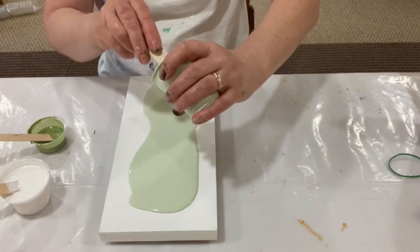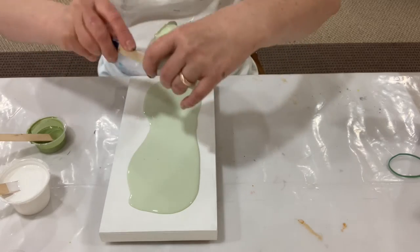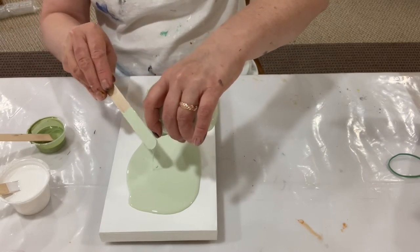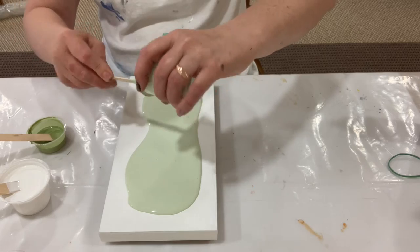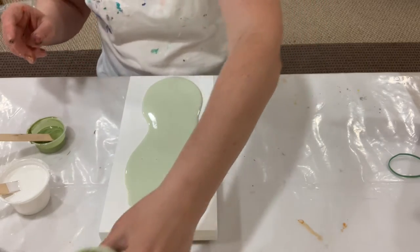It just all flowed off the canvas. I don't know what pouring medium this is, but I'm pretty sure if this is leftover from my mom's painting, I used Golden. Golden is my go-to. It never fails me actually.